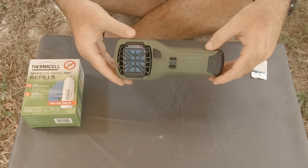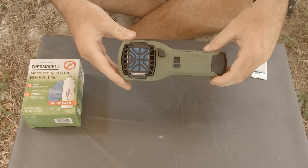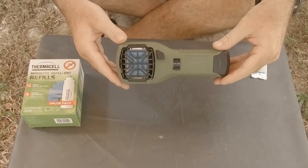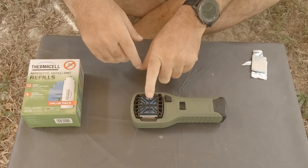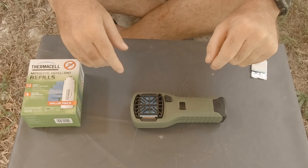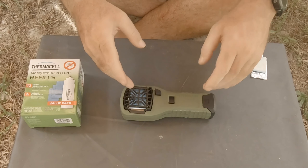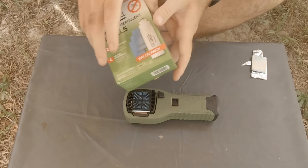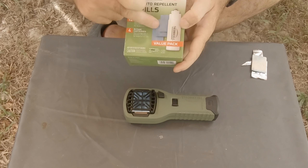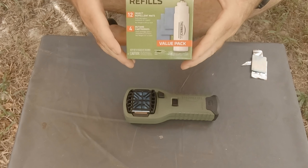If I'm kayaking, for instance, where bulk and weight aren't as much of a concern, I might bring it along — especially in relatively stagnant water areas where you'll have a lot of problems with mosquitoes. Each pad lasts for four hours, and the gas canister lasts for 12 hours. When you buy this one, you get a package with one canister and three pads, giving you 12 hours of protection. You can always buy extra — they also sell a pack with four canisters and 12 pads, which covers you for a very long time.